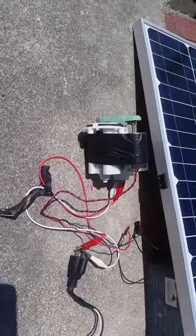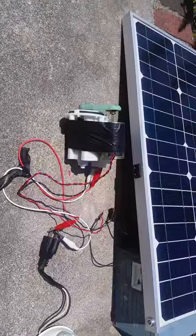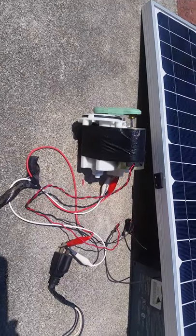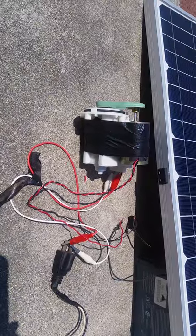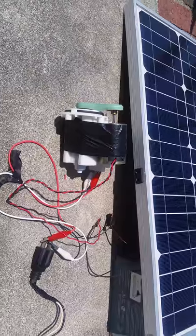The garage setup is running straight off of a 12-volt, 25-watt panel, no batteries.